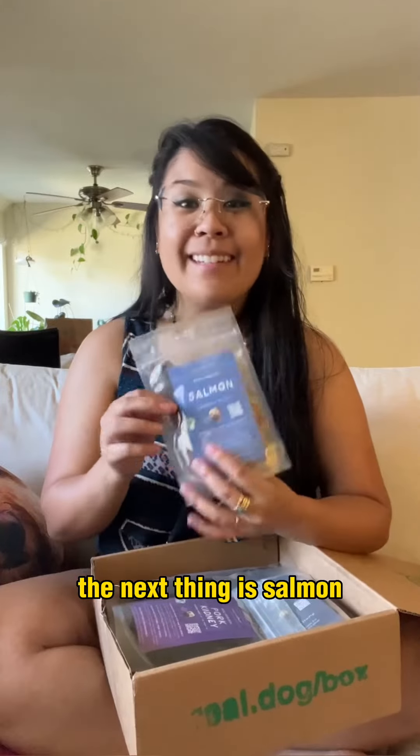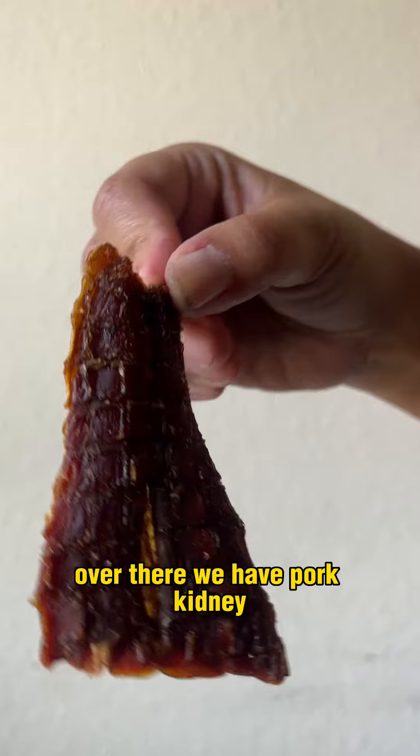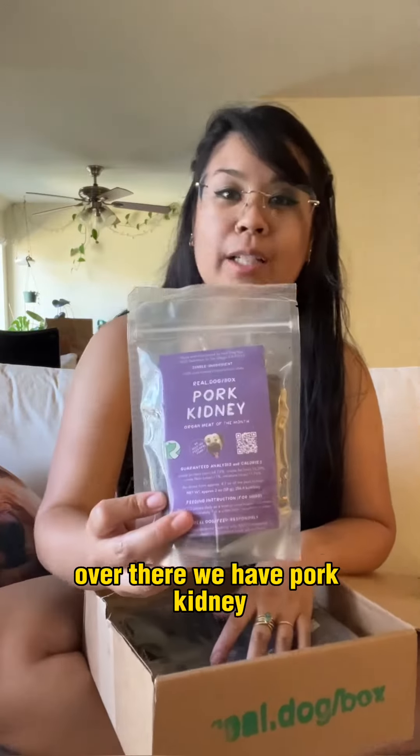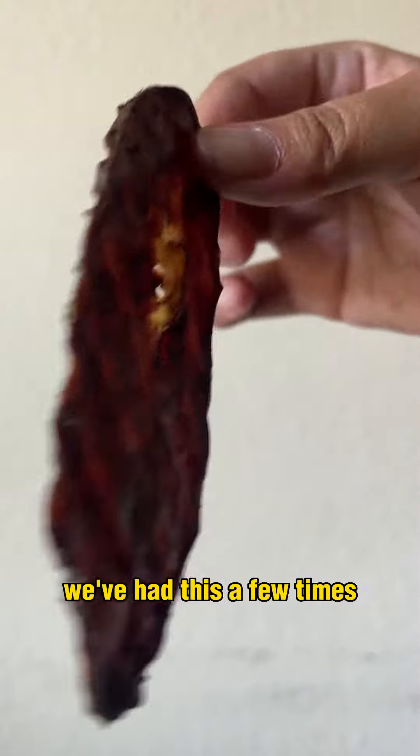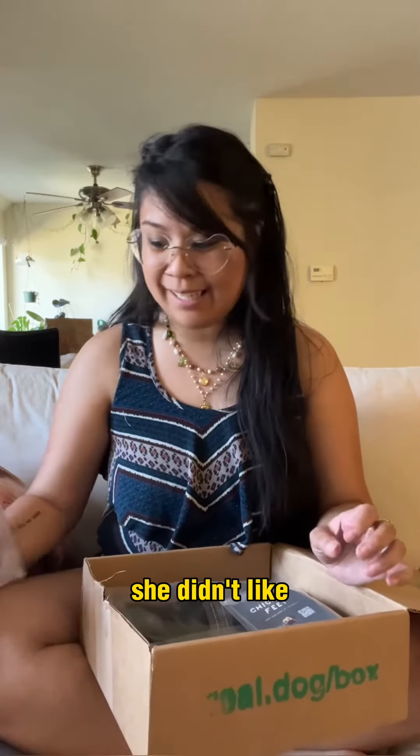The next thing is salmon. My dog loves salmon — she just licked her lips over there. We have pork kidney; we've had this a few times and she likes it. Honestly she likes everything in the box. I don't think there's ever been something she didn't like.